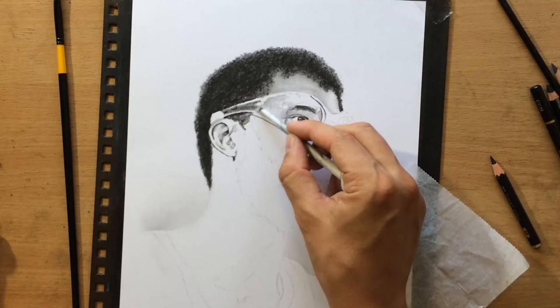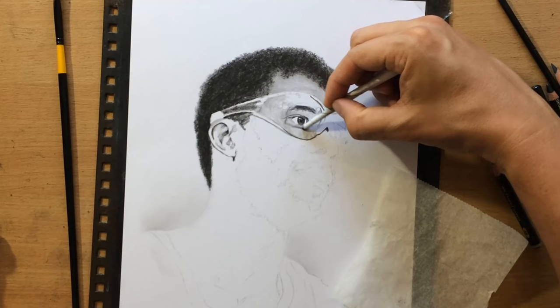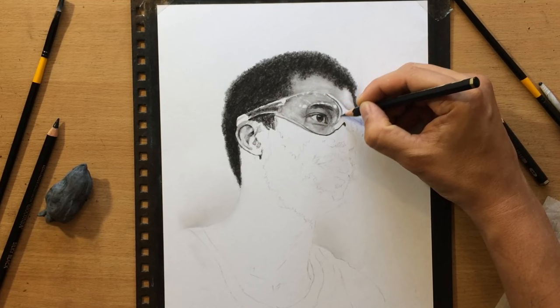I picked a tortillon as my blending tool here because a tortillon can be rolled into a fine tip and blend smaller, finer areas and finer details. Another good thing about a tortillon is that when it picks up a little bit of that material you can also use it as a drawing tool — you can actually pull some smaller, lighter shapes with it where those shapes don't need to be really well defined.